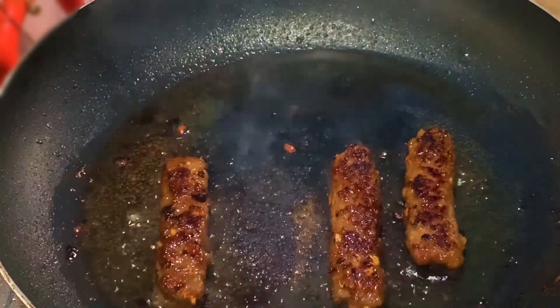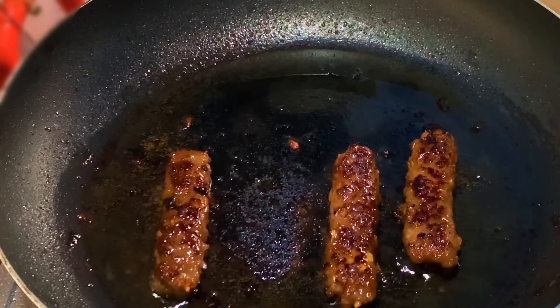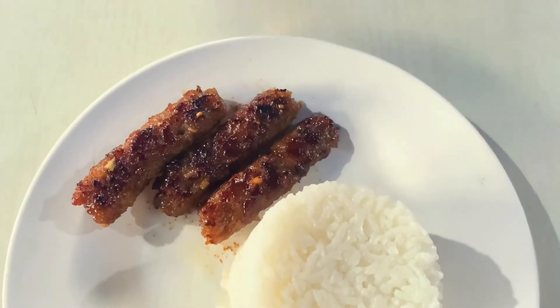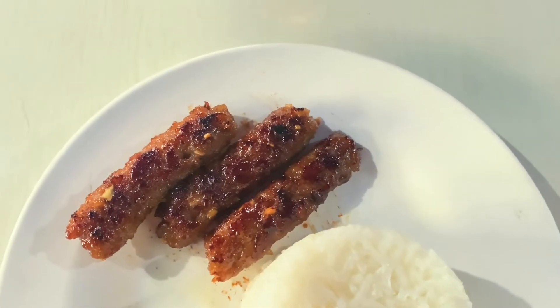Now that it's cooked, it's ready to serve. If you haven't subscribed to my channel yet, please do like, subscribe, ring the bell all button, and see you on my next video.